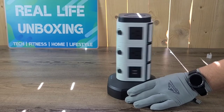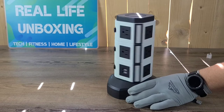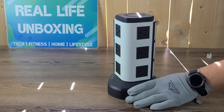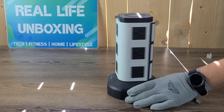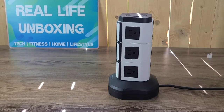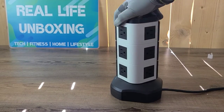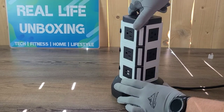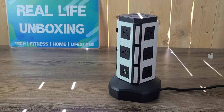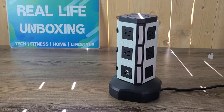Good thing it's got a long extension cord. Now we've got it plugged in. To retract the cord, all you have to do is spin the top and the cord comes in nice and tight. So wherever you've got it plugged in, it'll take up all that slack for you — no tripping hazards or anything.